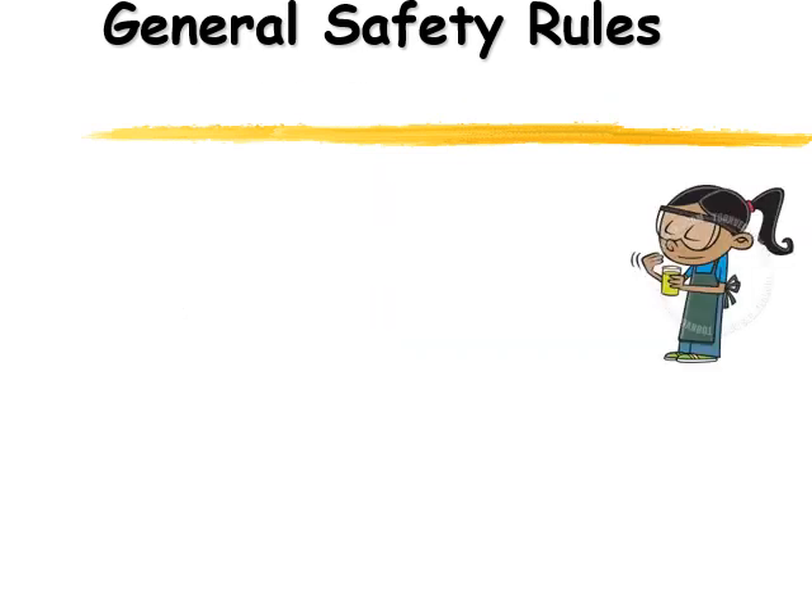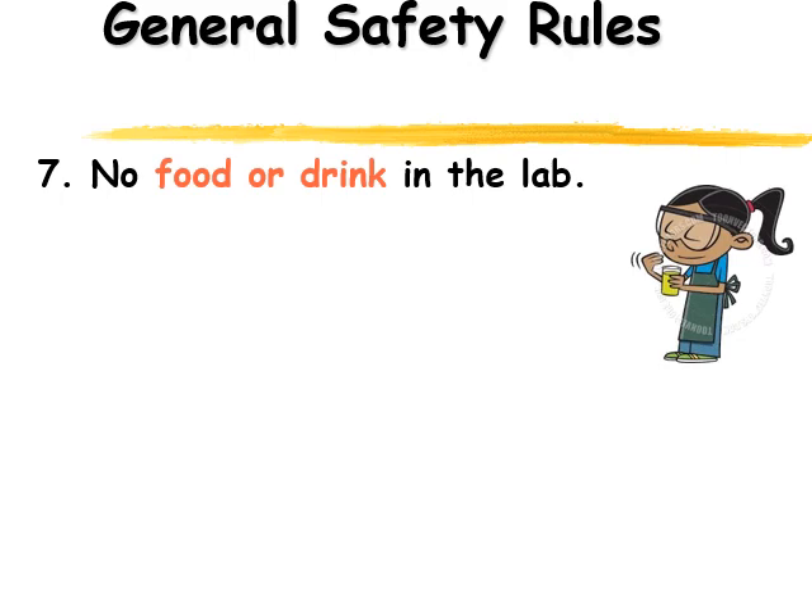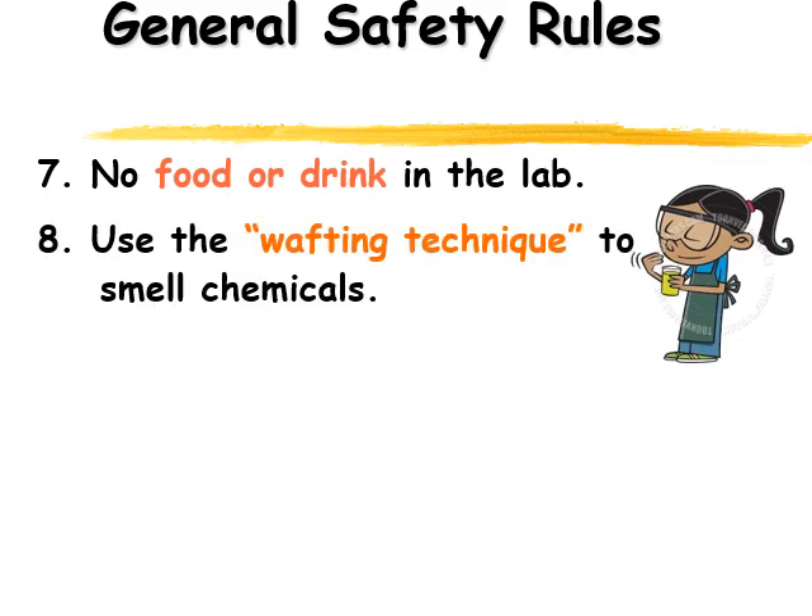To keep you safe, there's going to be no food or drink in the lab. We don't want food or drink getting mixed with dangerous chemicals and then you ingesting them. If you need to smell something, you need to get the odor of something — we're going to use the wafting technique. You can see in the picture the girl is waving the fumes towards her nose rather than sticking her nose right into the beaker. So if you need to smell something, use the wafting technique.